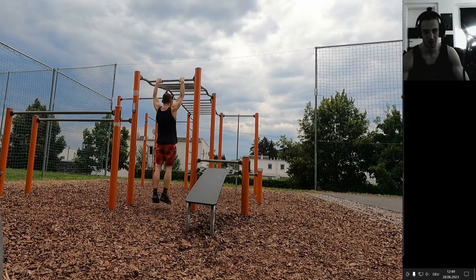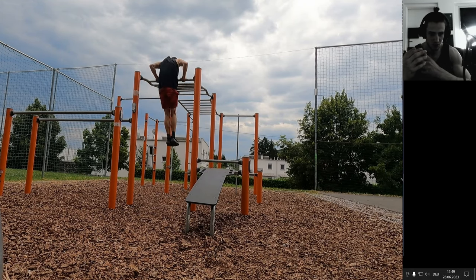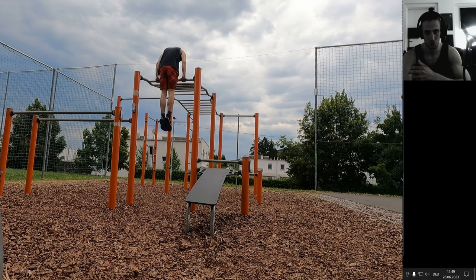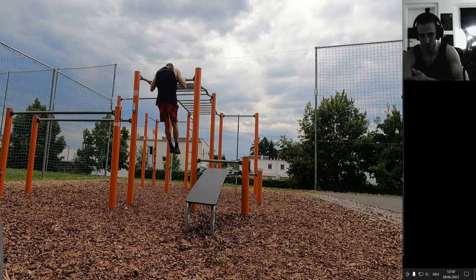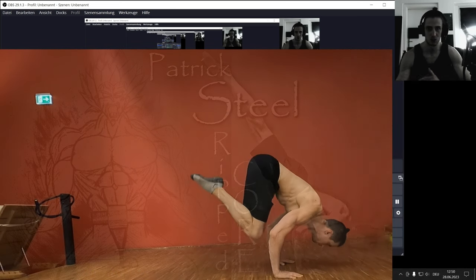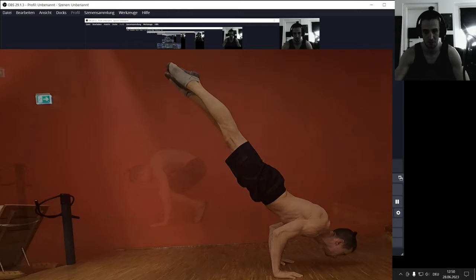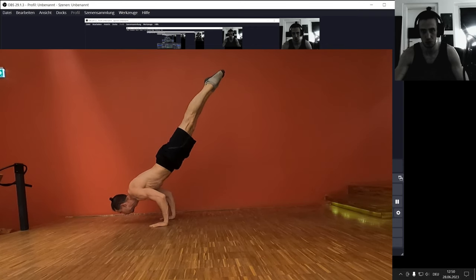While building up consistency, start training kip-ups at the end of your workouts or separately, so you aren't exhausted. Once you've learned them, train them at the end of your workouts — because when you're more exhausted, technique and coordination exercises are harder to do. If you can do kip-ups after a full workout while exhausted, you've truly mastered the move. That's why I mostly train muscle ups after my workouts — if I can still do them exhausted, I've truly mastered that skill.